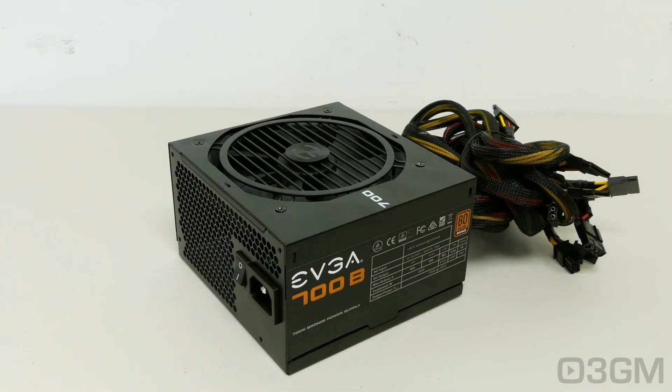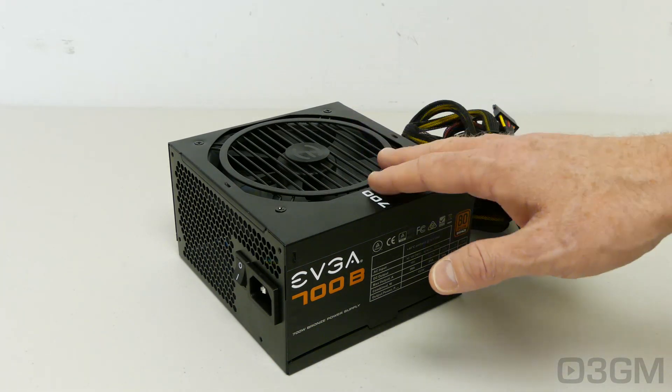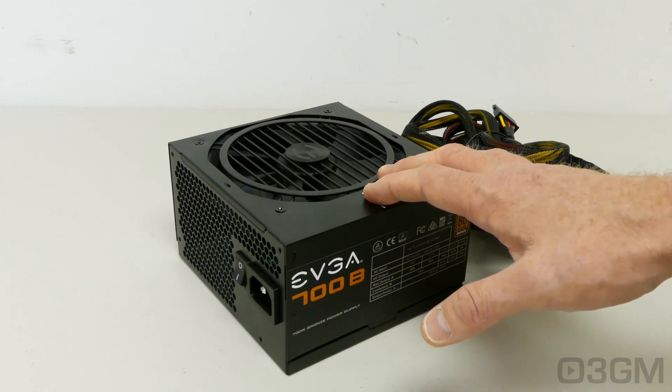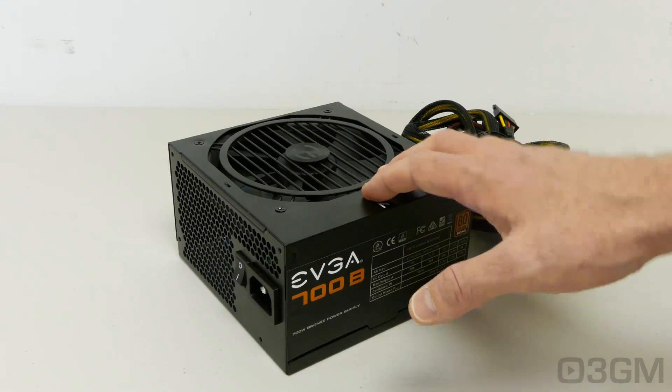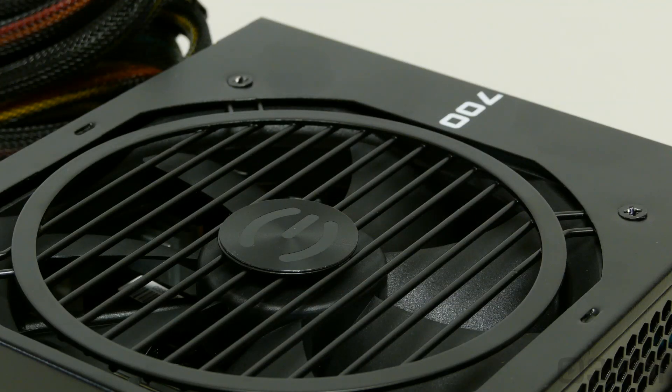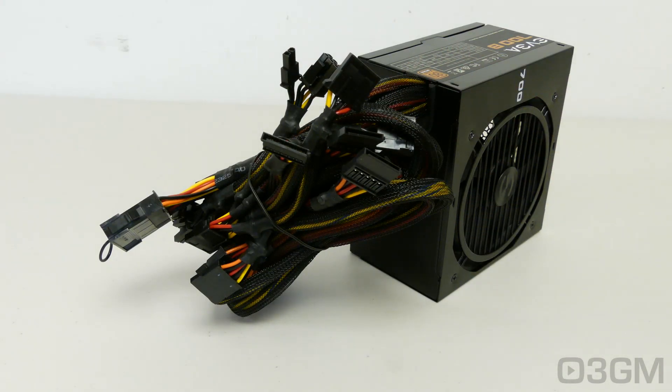Fifth, there are three main certifications: 80 Plus, NVIDIA SLI, and AMD Crossfire. Many of today's high-end power supplies meet one or more of these certifications, and this power supply meets the 80 Plus Bronze certification, which really isn't anything to brag about but will be more than fine for most. Sixth, and I typically recommend this, get a power supply that uses Japanese capacitors — unfortunately this power supply doesn't.